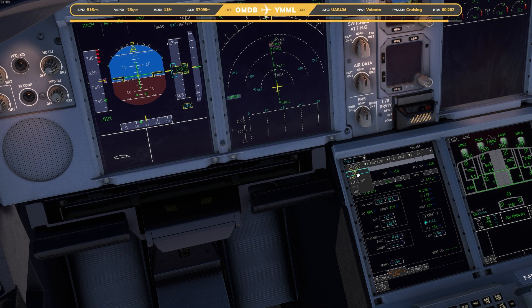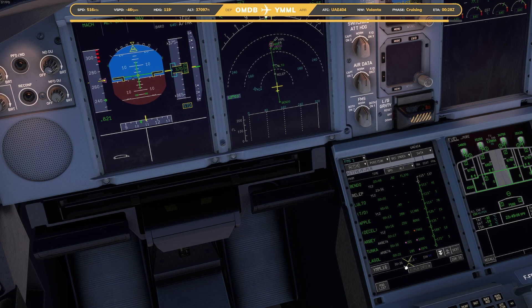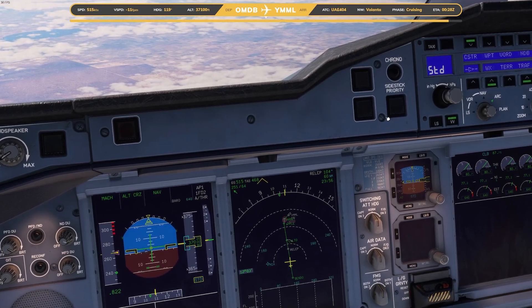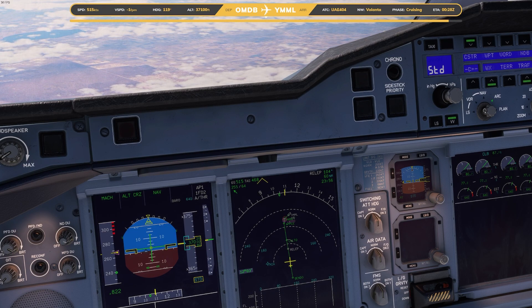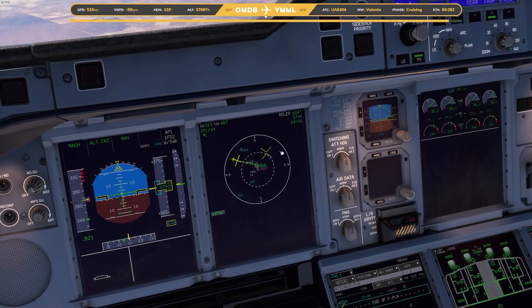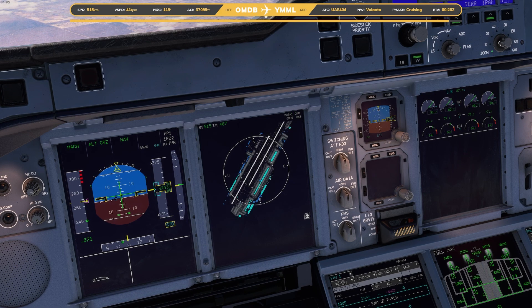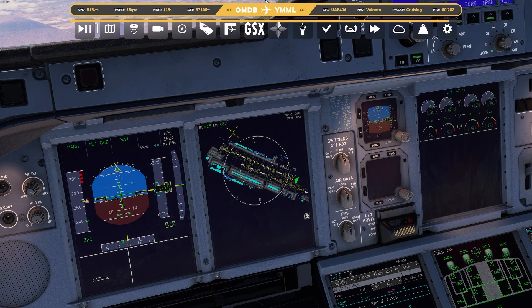So if we go to our flight plan and we're going to go to our runway — we've already got all that in there, which is fine — we go to plan, and we zoom in, and that's going to pull up our runway.